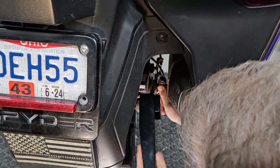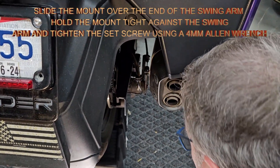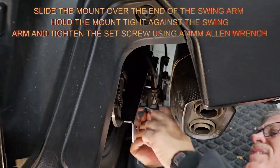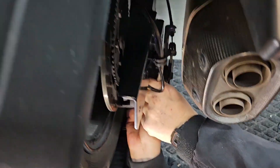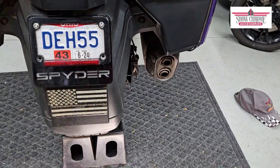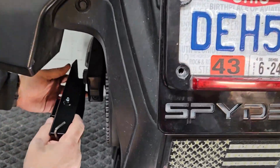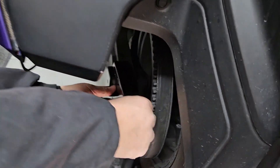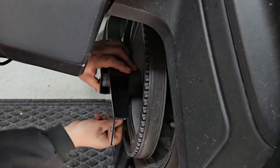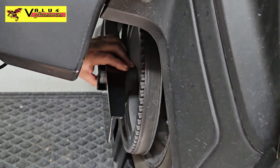We're going to put the bracket in here, push the lines away, and just kind of slide it in like that — and it's in. Then get up underneath and tighten up that set screw. I'll come back and retighten it in just a few minutes to save time. Then we're going to do the exact same thing on the other side — slide it over like such — and tighten up the set screw. We'll retighten these in a few minutes.